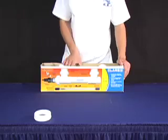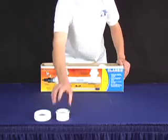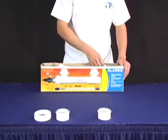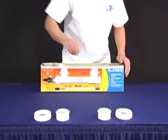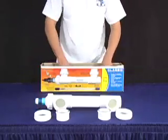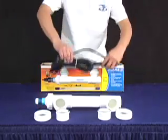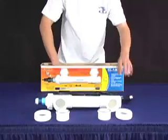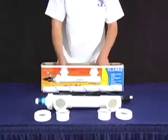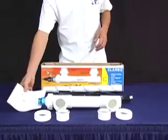When you receive your Aqua Ultra UV box, you should have two Union Rings, two Union halves, a housing unit, a transformer, a lamp, and an instruction manual.